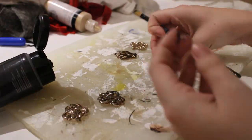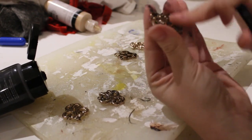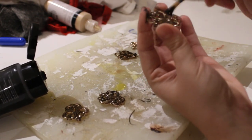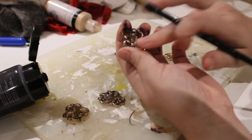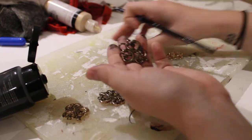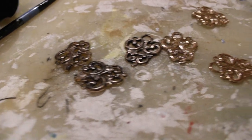I don't have any footage of the lining actually being sewn in, but basically I flatlined the skirt pieces and then sewed them to the bodice, and then used the bagging out method for sewing in the bodice lining. The coat clasps were next, and I just weathered these with a bit of black paint so they wouldn't look so shiny.